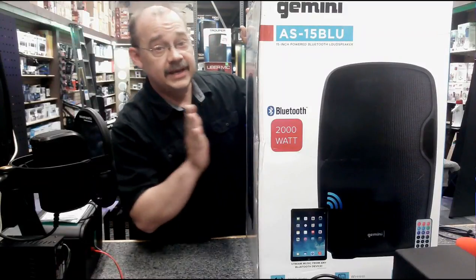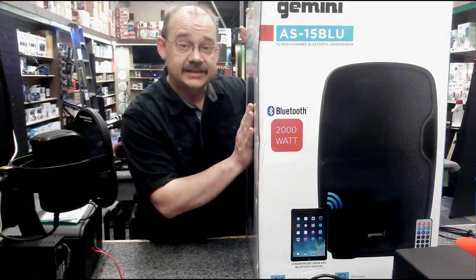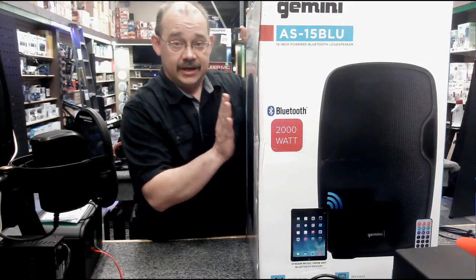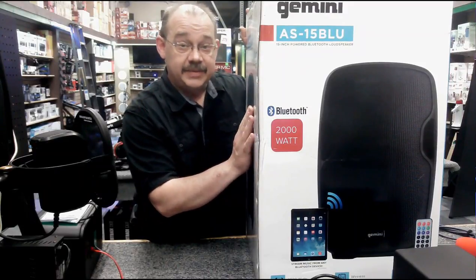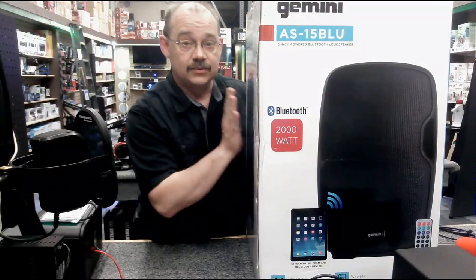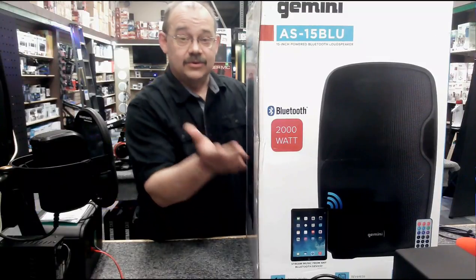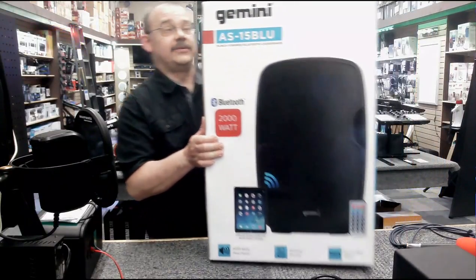Hi there, Robin here from Expert Island and today we're going to be talking about this box right here which is the Gemini AS15BLU. We're talking about a 2000 watt peak power portable system in a box, 15 inch driver with a 1 inch tweeter horn on it. We're going to take our display out right now and we're going to take a walk through it.